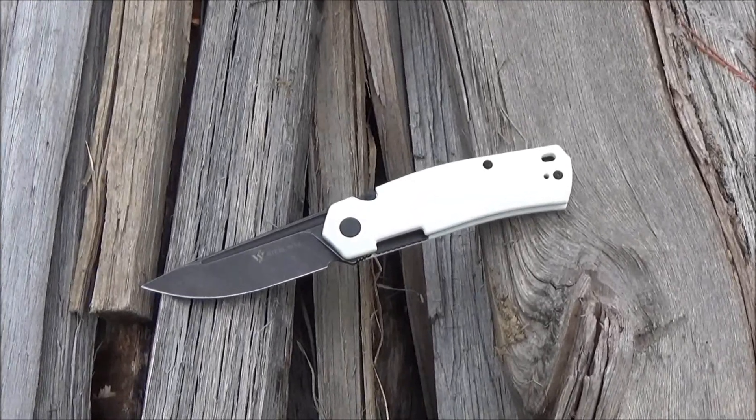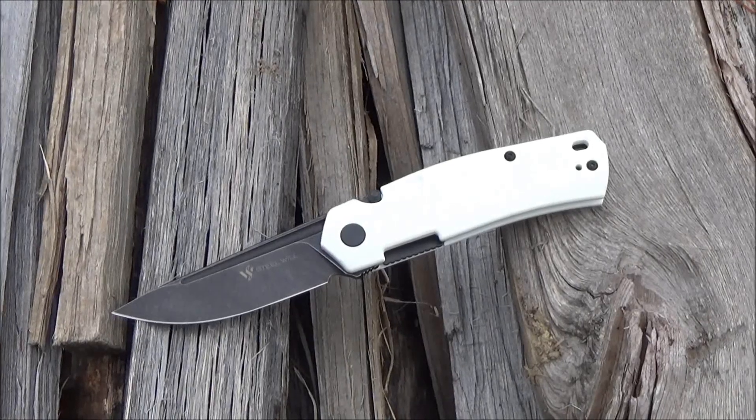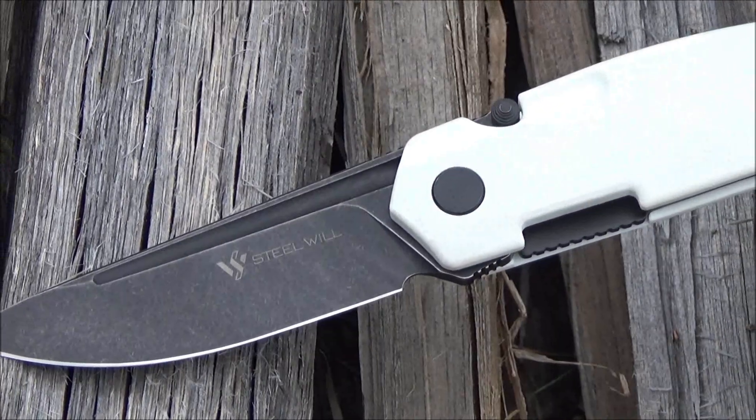Welcome to my review of the Steel Will Fjord Folding Knife. This is the We All Juggle Knives channel.